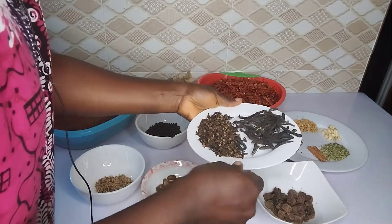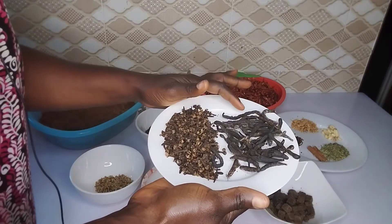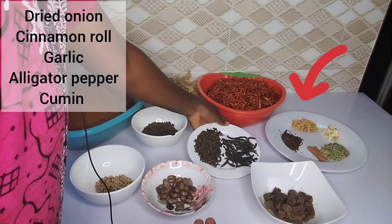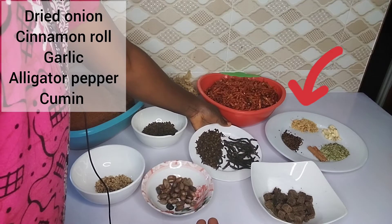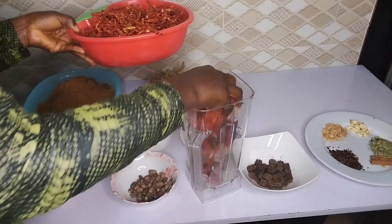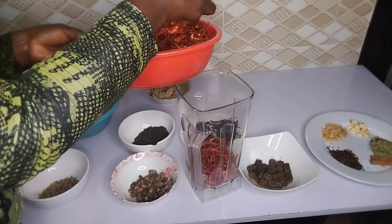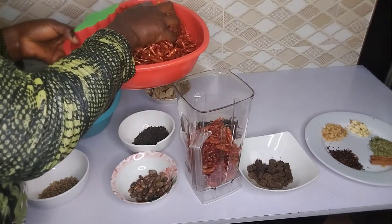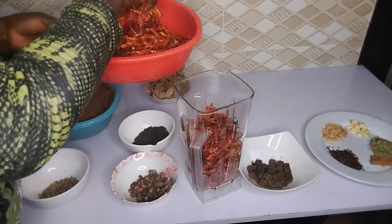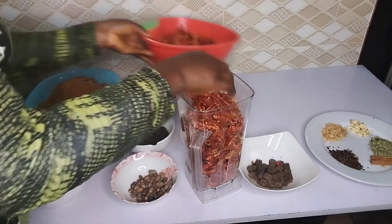Here is a clove and uda — very nice for this Yaji pepper. I forgot to mention what I have in that plate, so I'll just have it listed on the screen. Here I was trying to blend all the ingredients. Try as much as possible to keep these ingredients stone-free and sand-free. If you don't have a blender, please feel free — you can take this to the market where they blend things and they'll help you blend.